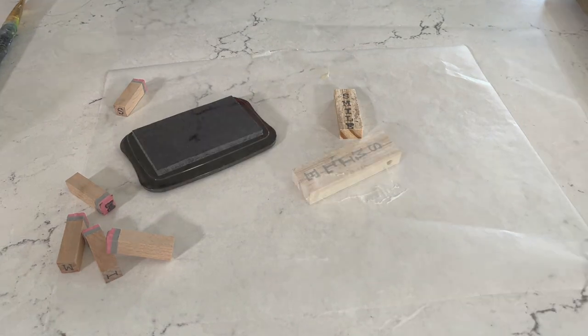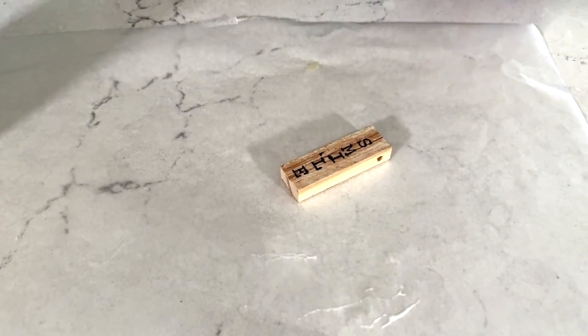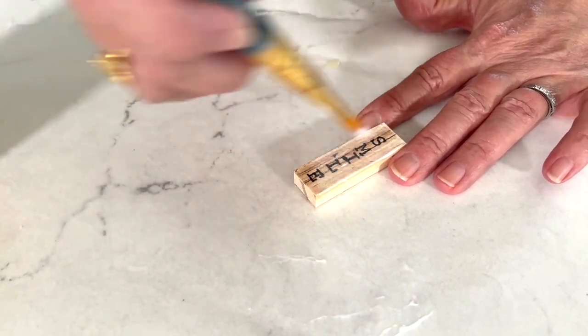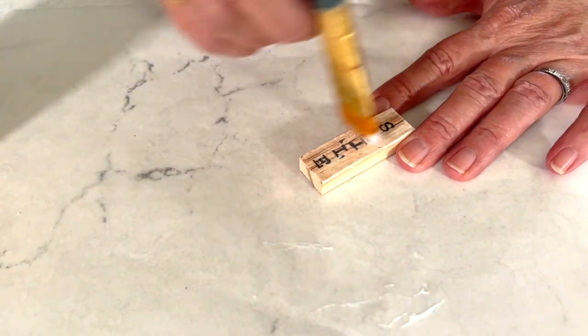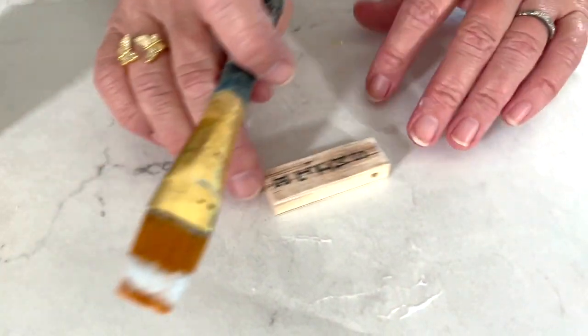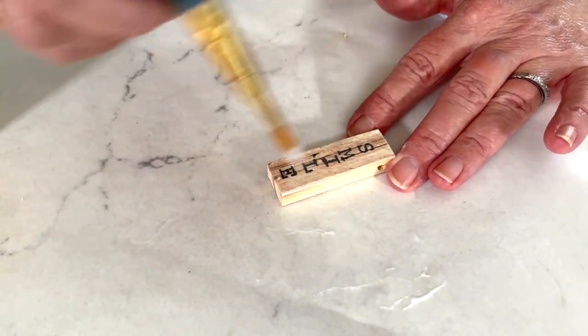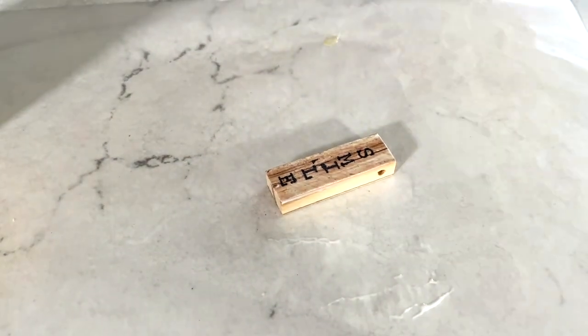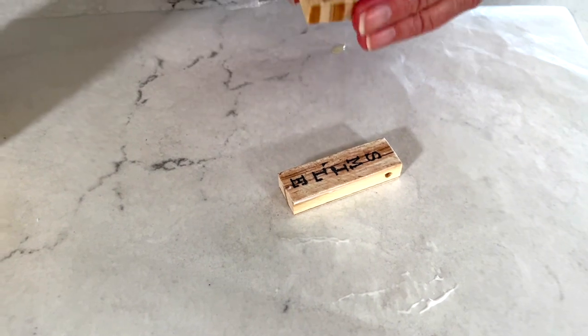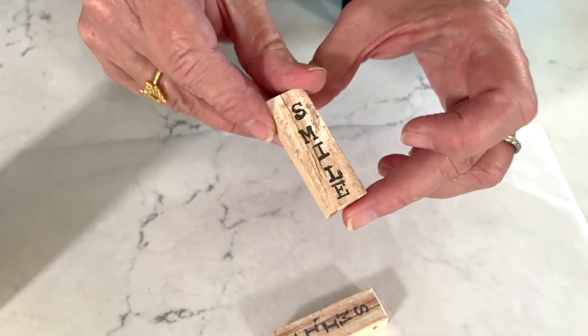Once my ink has been drying for about an hour, I'm going to go ahead and seal it with a coat of Mod Podge Matte. Just do a nice even brush stroke going over it, just like so. Then you're going to let that dry for about four hours. I have one here that's been sealed and is ready for the Dimensional Magic.